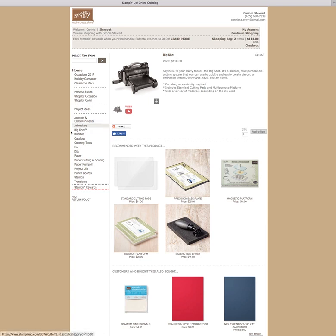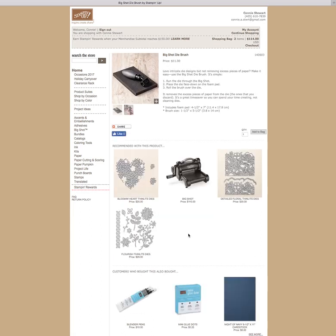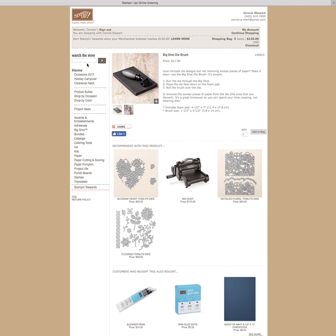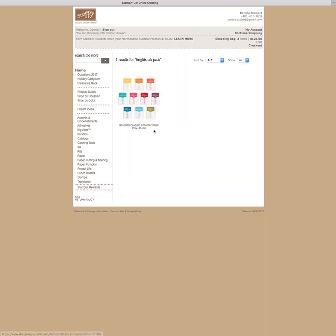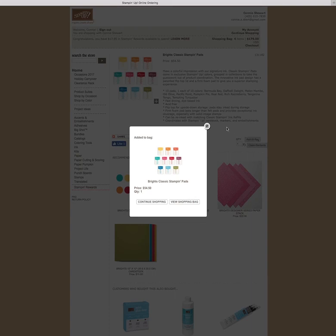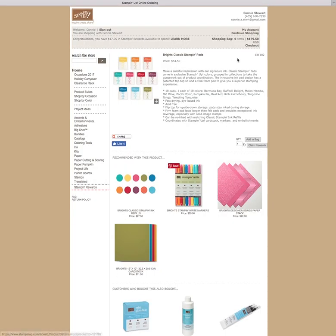Looking here, Stampin' App says recommended with this product — that Big Shot Dye Brush. I love that thing. I'm going to add that to my bag. I'm going to continue shopping because there's one more thing I'd really like to pick up, and that is the Bright's Ink Pads. Because of the price of the ink pads — they're $54.50 — I get a free celebration item when I purchase those. So I'm going to add that to my bag also. I'm at $179.50, and I want my husband to still love me, so I think I'm going to stop shopping there.